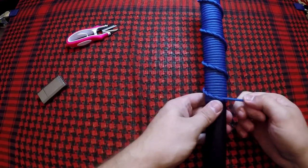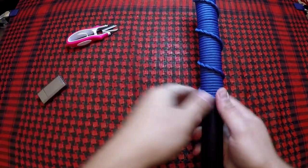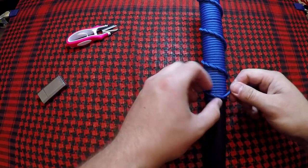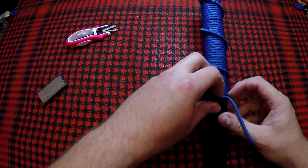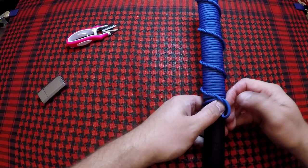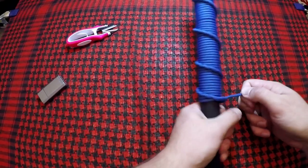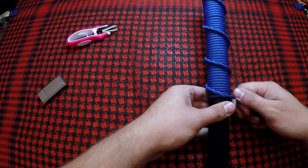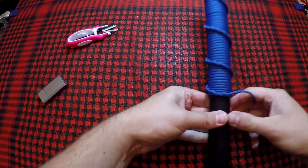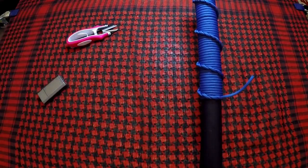Okay, so now that we've concluded this part, there are a couple of ways to finish this off. I have it tucked under this part right here. I'm going to go ahead and do a double wrap, and I'll zoom in on this once it's done so I can show you what it looks like. Okay, there's the double on that end piece — nice and tight.